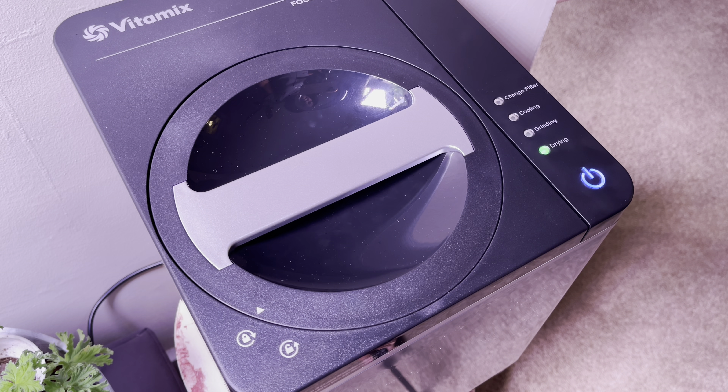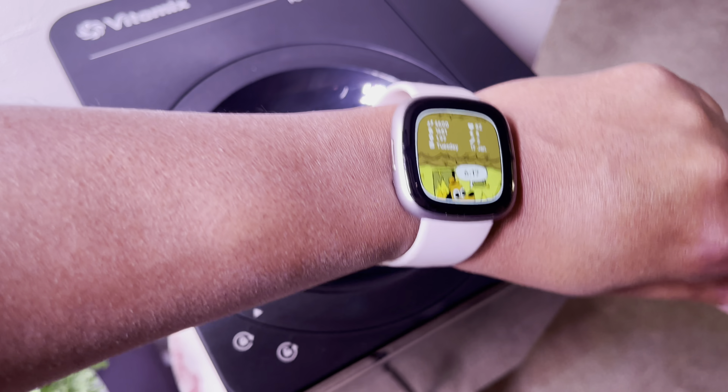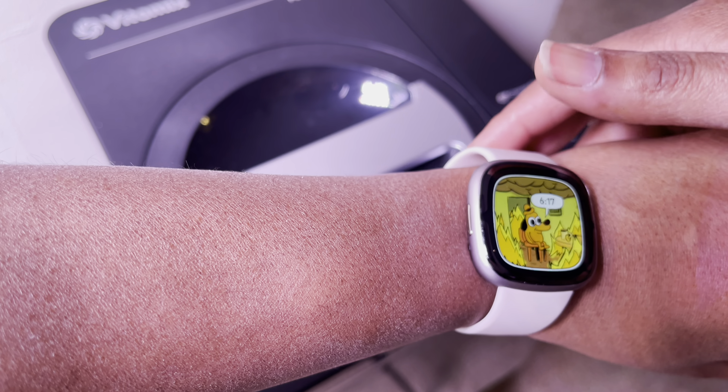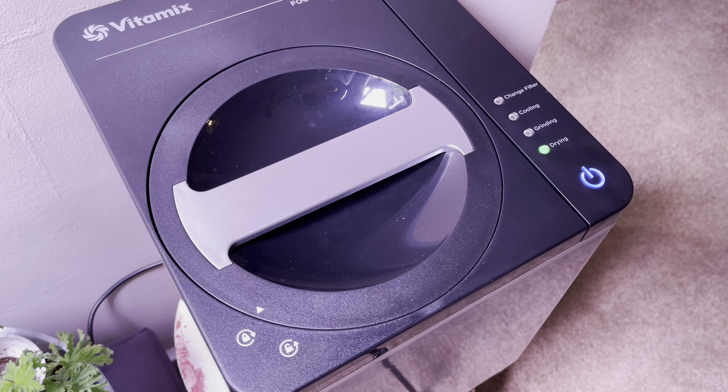Now we're just going to do power on. All right, I think that's it and we just let it rip. It is currently 6:17 p.m. on Tuesday January 17. Here we go. We'll see how long it takes — I'll be back in some hours. Hopefully it won't be like midnight because I'll be asleep by then, but if that's the case we'll just take a look at it tomorrow when I get home from work.